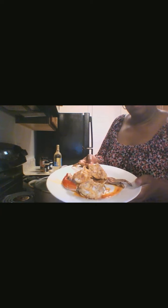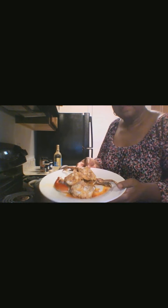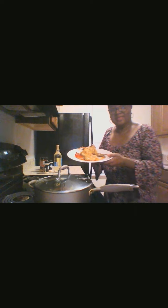Like, share, and subscribe to my channel. When you make this recipe, let me know how it turned out — if you enjoyed it, I'm sure that you will. Finished product, thanks for watching.